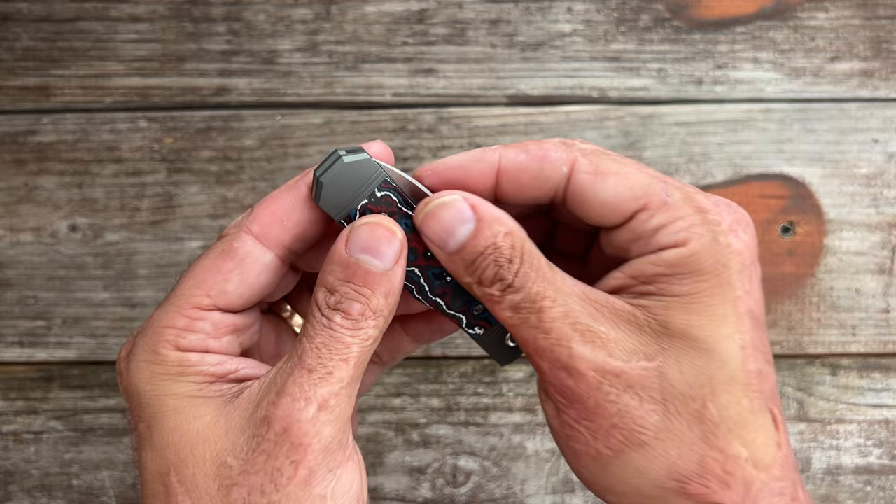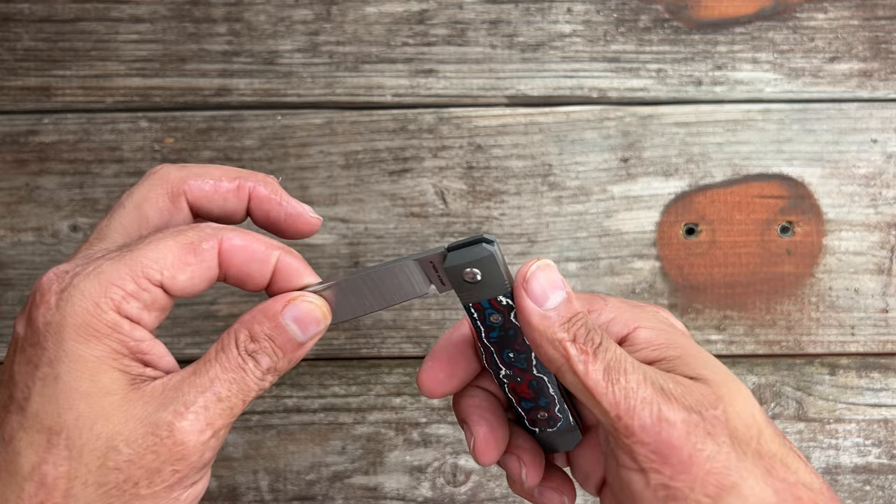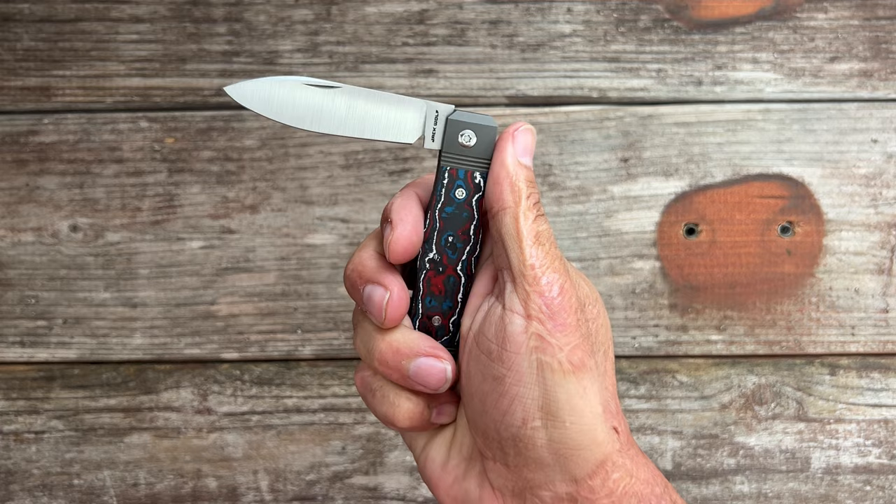Let's take a look at the walk and talk. I can pinch this open — you just have enough blade to grab hold of. Pull it out — nice crisp half stop. Flush in the half stop position. And just listen to this — it has a nice snap to it. Flush in the open position as well. I could do that all day.